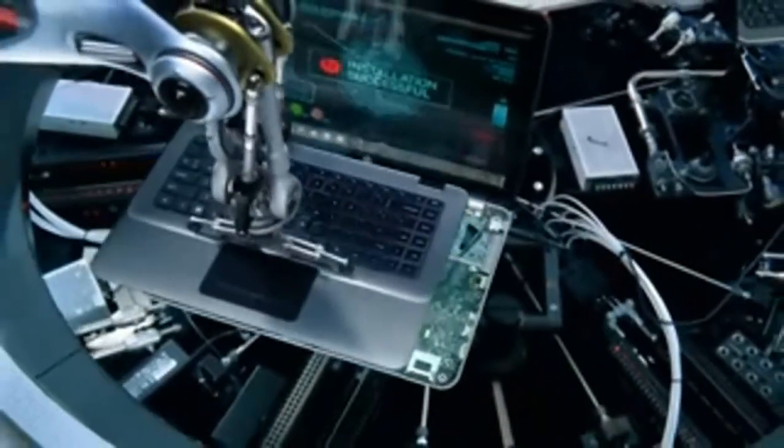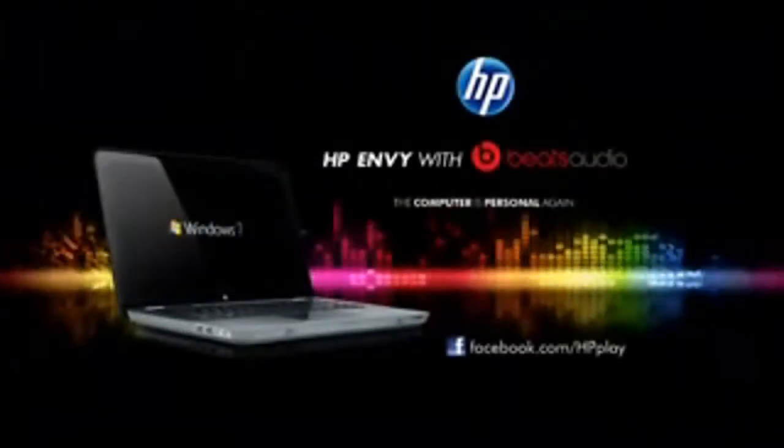Hear what you've been missing. Introducing the first laptop built for music. Only HP has Beats Audio inside. It's the laptop, remastered.